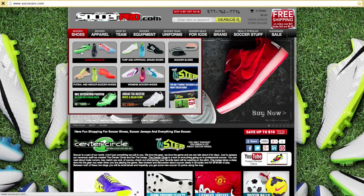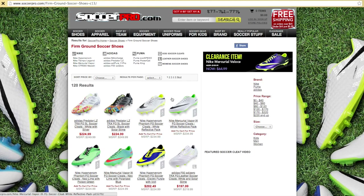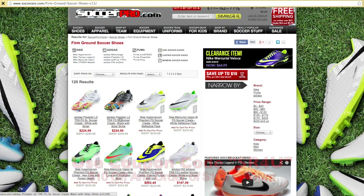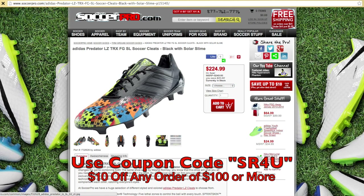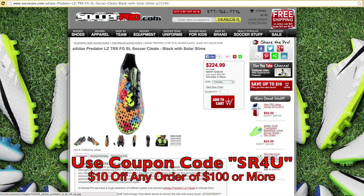This video is brought to you by SoccerPro.com, bringing you everyday low prices with no membership fees. Be sure to use coupon code SR4U at checkout to get $10 off any order of $100 or more.